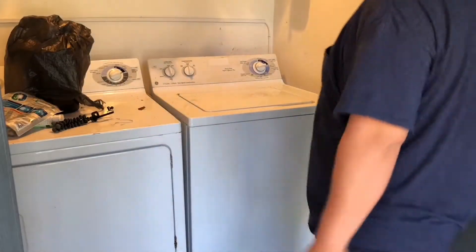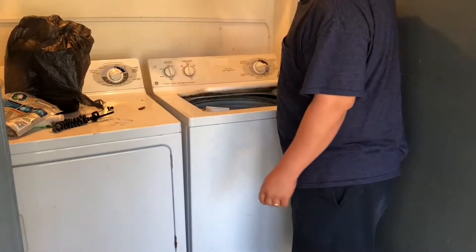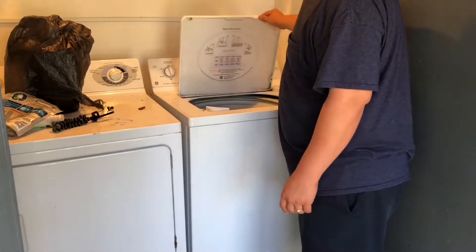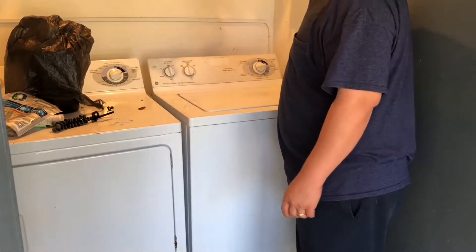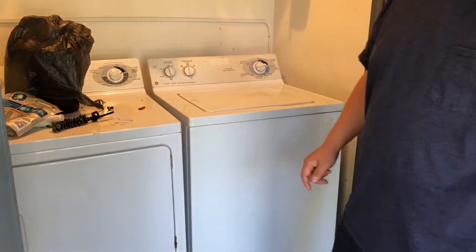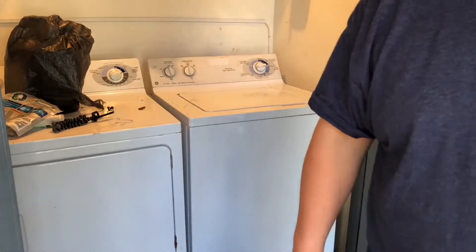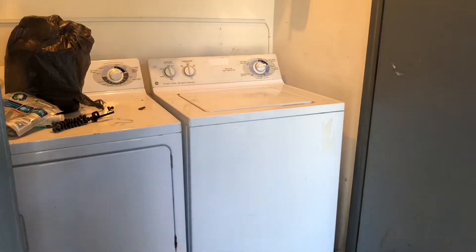Today we're going to be working on a traditional GE washer. The problem is that it's not agitating — the timer goes through the whole cycle but it's not agitating or spinning or doing anything. It just fills up with water, and if it's over water it drains, but it doesn't spin or agitate.